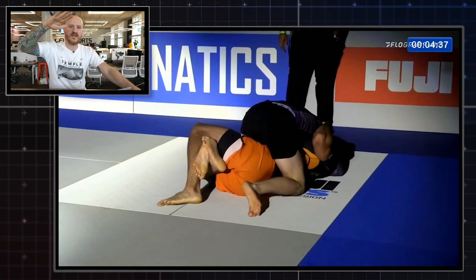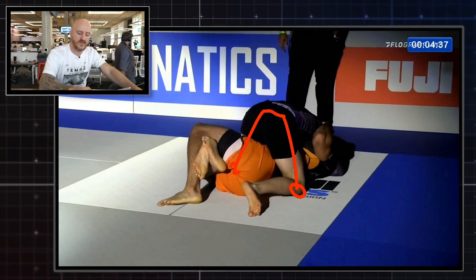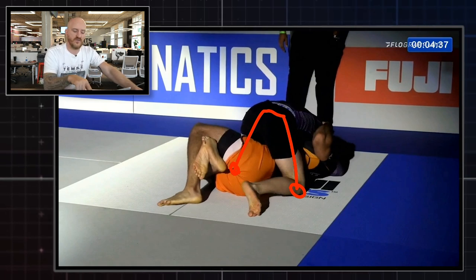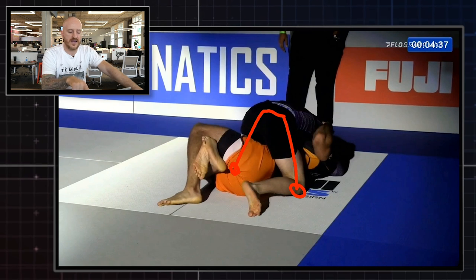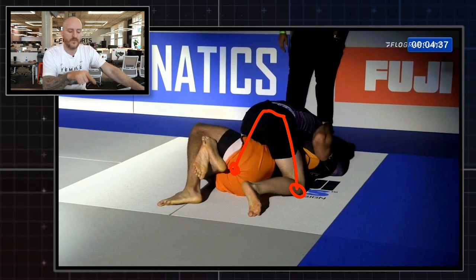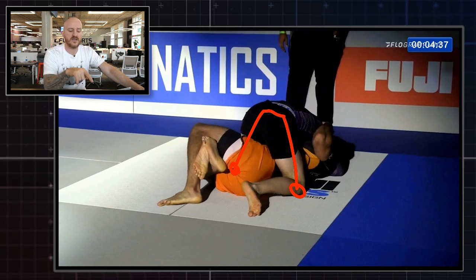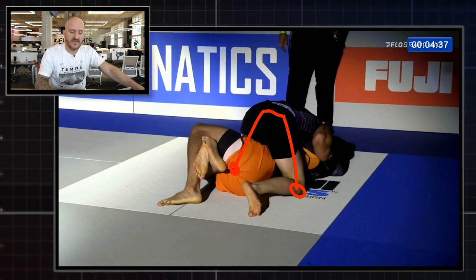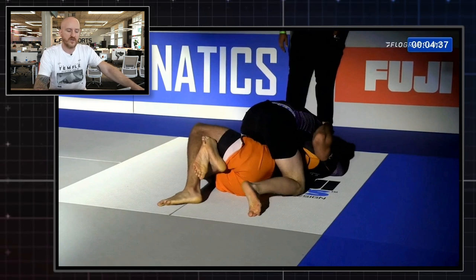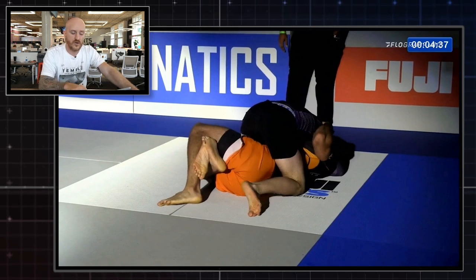After bringing his hips up, William brings his hips back down and goes into mount position. His left knee is on the mat on the far side of his opponent. Whereas his leg was completely trapped in the half guard, he's managed to extend his hips high, free the knee, and drop it to the mat on the far side. In effect this is almost a mount — sometimes called a quarter guard or half mount — because he's straddling the torso with both knees on the mat.